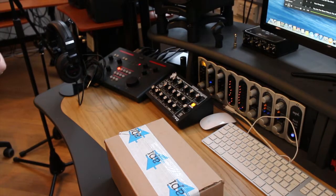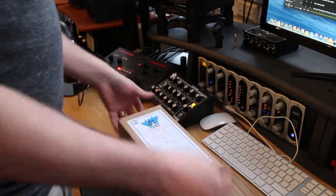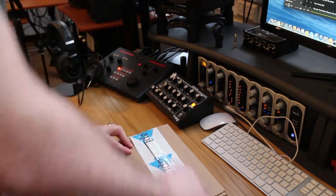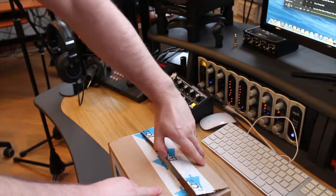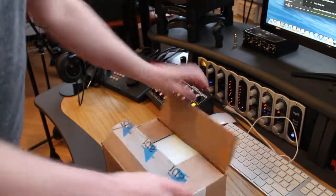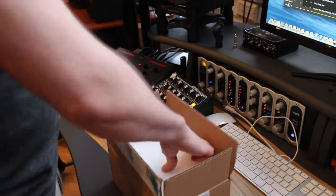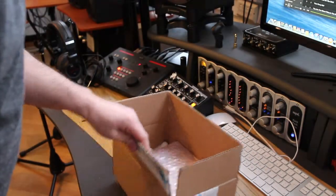Hello and welcome to another Giraffe Audio unboxing. I'm Matt and I'm Nick, and today we're unboxing the API 500 series, the 550i. So let's get involved. Once again, surprise surprise, we have foam.